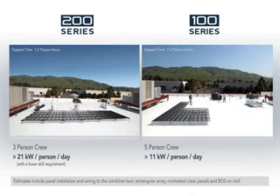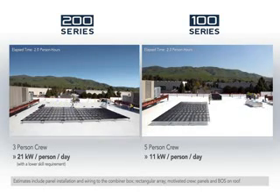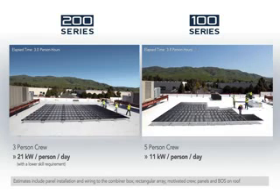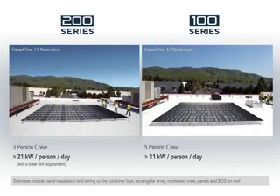This is the fastest installation time of any PV technology, resulting in minimal business disruption, and the system starts paying for itself sooner. With the fast 200 series installation time, Solyndra integrators and installers can perform more projects per year with the same team and infrastructure.